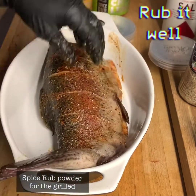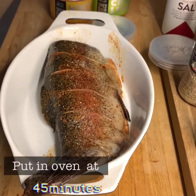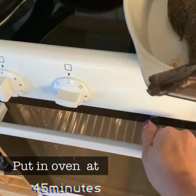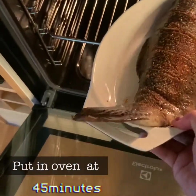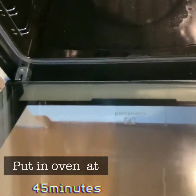Good evening. And it's already hot, hot, hot. My oven is already lit so bad. And we put it there in 35 minutes, I think. Let's see and we'll check what happened.